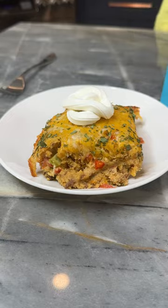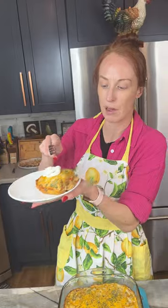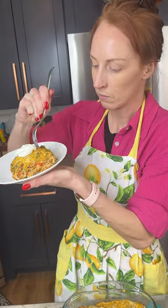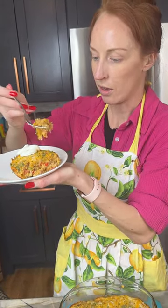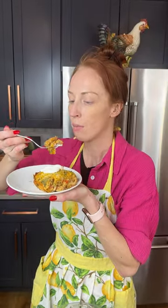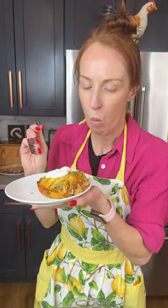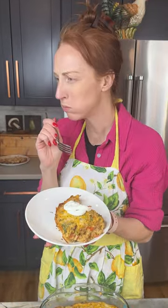And now the moment of truth — I'm gonna take a bite of this beauty. So hot and steamy! We're getting our carbs, our protein, our veggies — we're getting everything in here. This Mexican casserole is so good, you have got to try it!